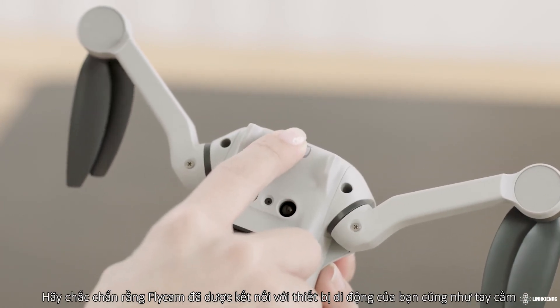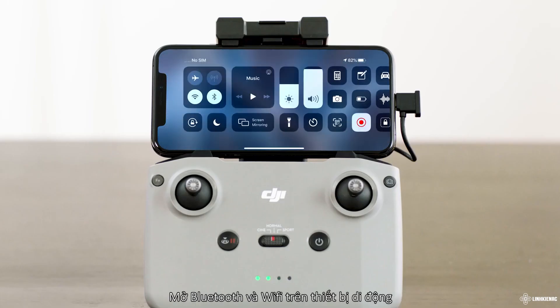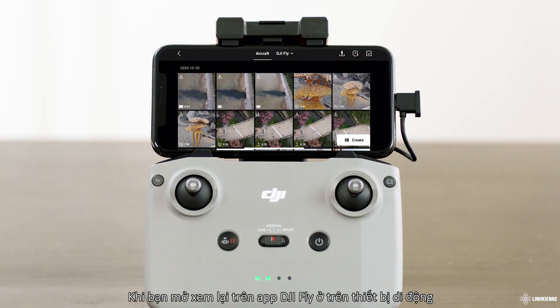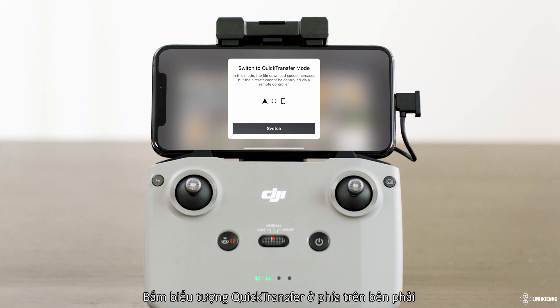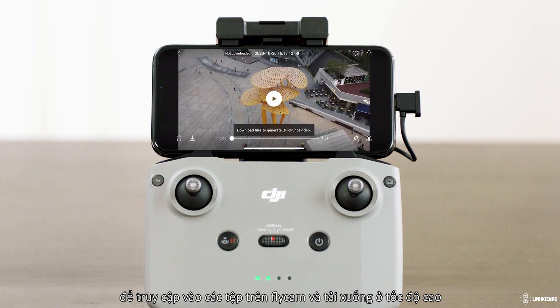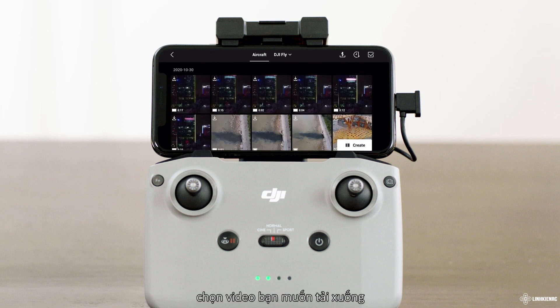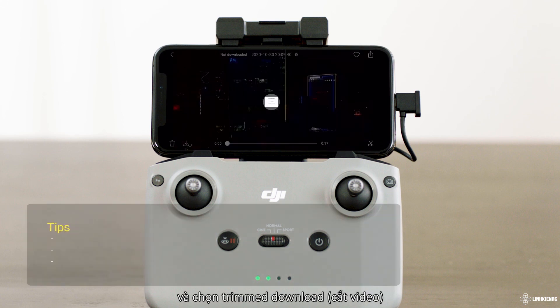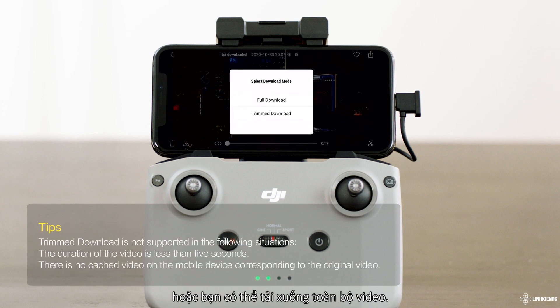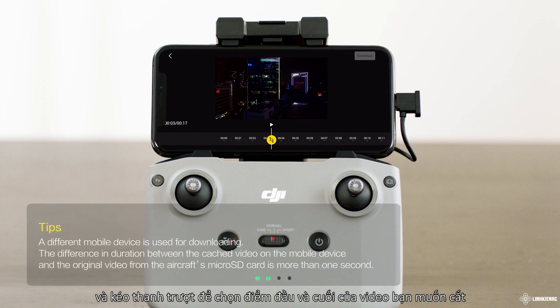Make sure the aircraft is connected to your mobile device via the remote controller and the motors have not started. Enable Bluetooth and Wi-Fi on the mobile device. In the DJI Fly app, enter playback and tap the quick transfer icon in the upper right corner to access files on the aircraft and download at high speed. Enter the album, choose the video you want to download, and select Trimmed Download or download the entire video. Tap Trimmed Download and drag the progress bar to select the start and end points of the clip you need.